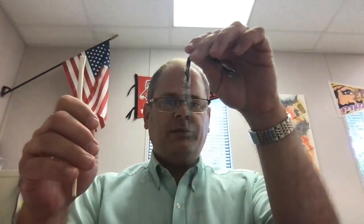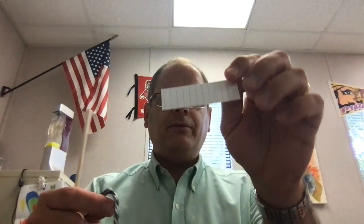Hello first grade, we are working on making a paintbrush today. What we're going to do is take a stick — this is a stick like a chopstick you would use to eat Chinese food, just one chopstick — a piece of yarn, and a little piece of paper with lines on it.